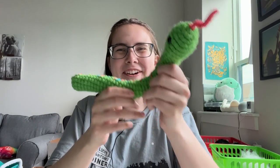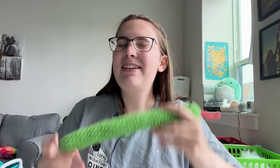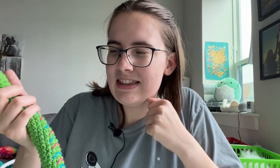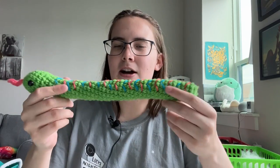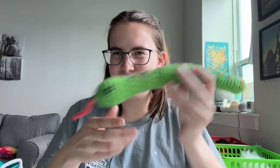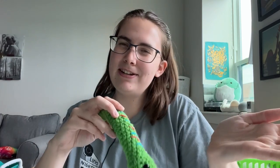Hi everyone, Kendall here with Lousy Llama Creations. Today we're going to be making a crocheted snake. This is a beginner-friendly pattern — I'm going to walk you through basically how to crochet, how to learn, all of that. If you are seeing this from one of my crochet kits, thank you, it means a lot to me. Link below — you can get all the supplies you need and the pattern all-in-one. I also have the pattern listed below for those who just need the pattern and don't need all the supplies.